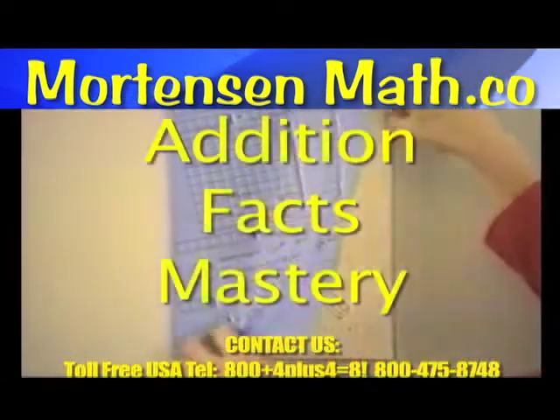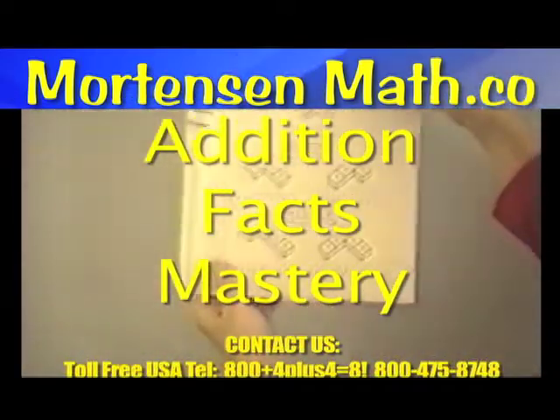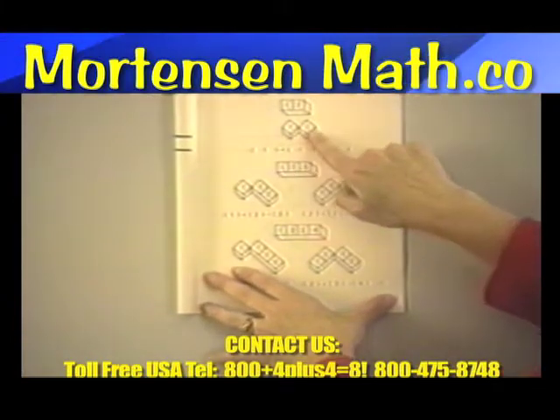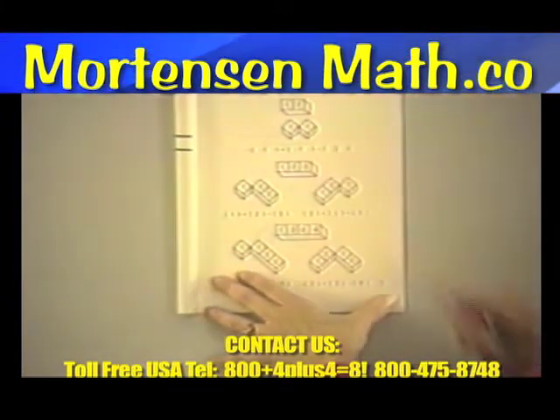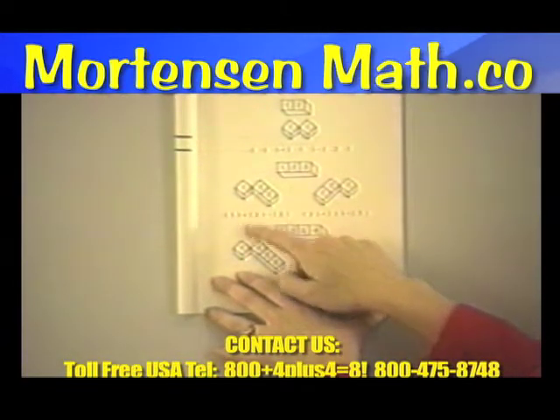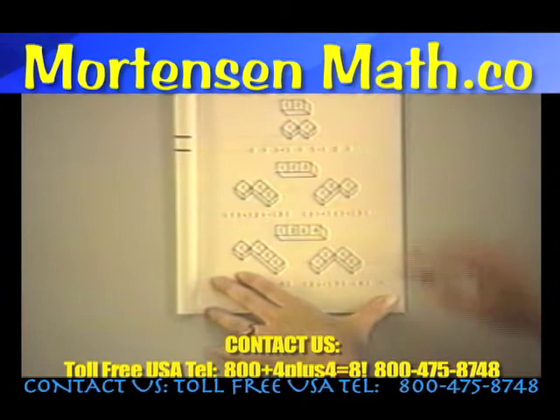Here we have addition facts mastery. Let's look at it. Here we have a one with a one — one plus one gives us two. Here we have a one put together with a two — one plus two gives us three.